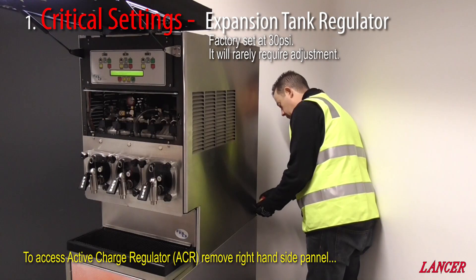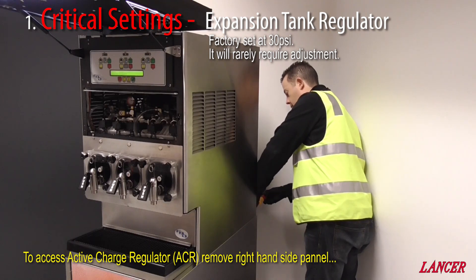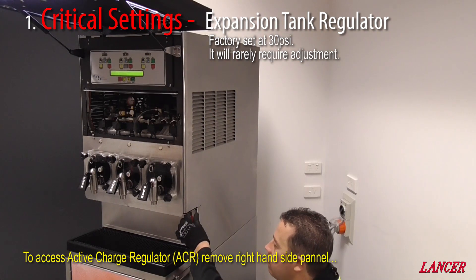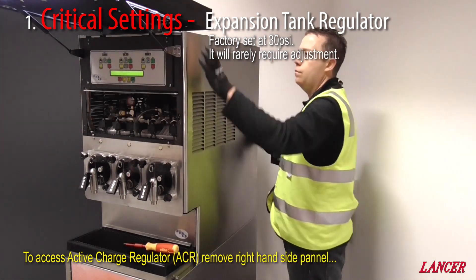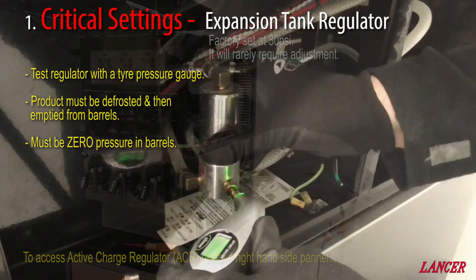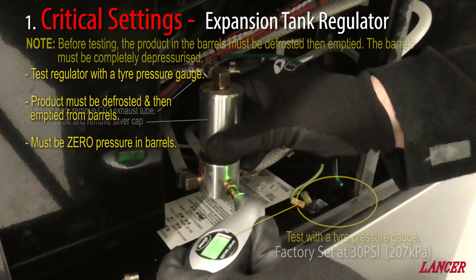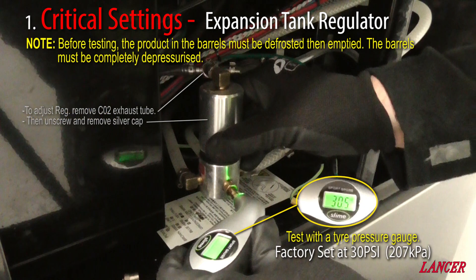The expansion tank or active charge regulator is mounted within the FBD on the right hand side. You'll need to remove the right hand side panel to access this, where you'll see it just below the barrels behind the electrical box. The regulator is factory set at 30 psi and will rarely require adjustment. All the same, we recommend that it is checked to ensure that the barrels are all well balanced. The expansion tank regulator has a standard tyre valve to test the pressure from. Using a gauge, confirm that the pressure is set at 207 kPa or 30 psi.